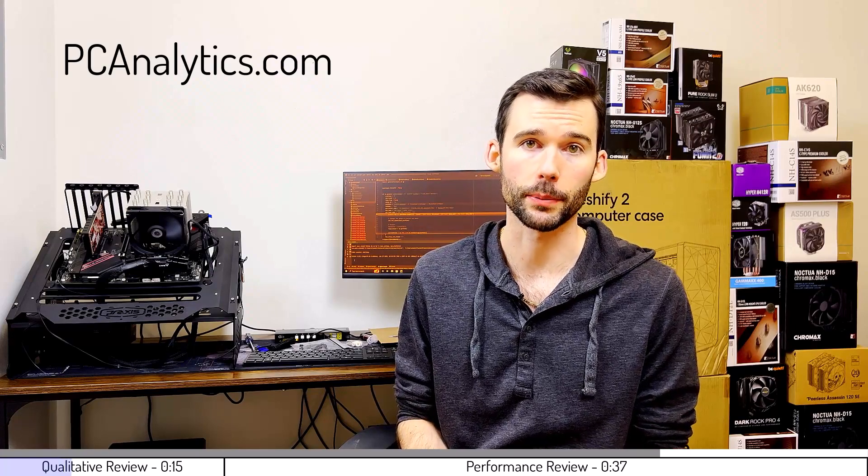In this video, we're going to compare the AMD Wraith Prism to the Noctua NH-U12S using this test bench right here. The information in this video can also be found on my website at PCAnalytics.com, and the product links can be found in the description below.